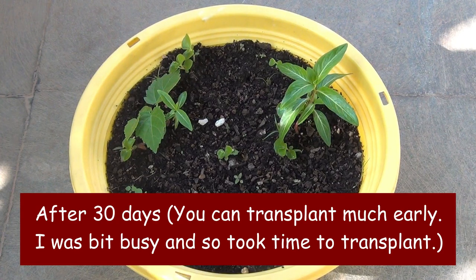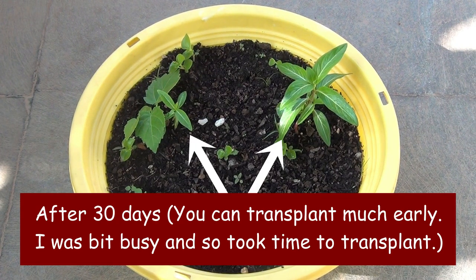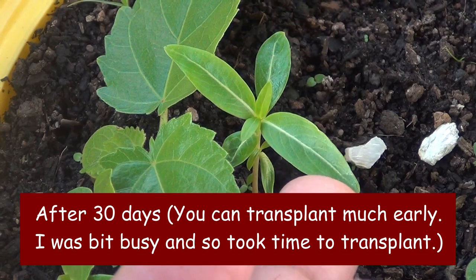Out of those 20 seeds, only two seeds germinated. Anyway, two plants are more than enough for me, and today I am going to transplant both seedlings.